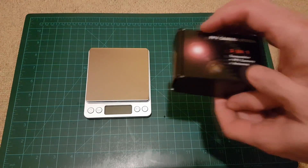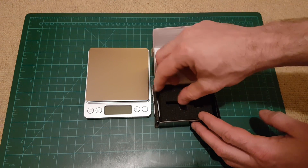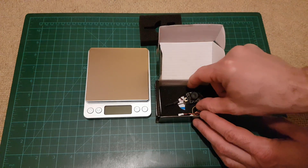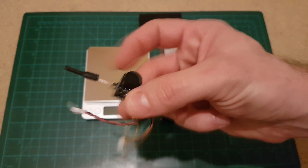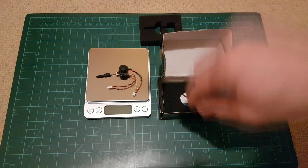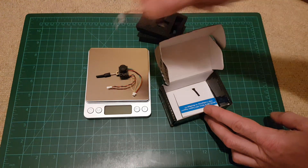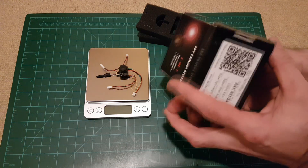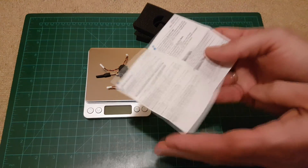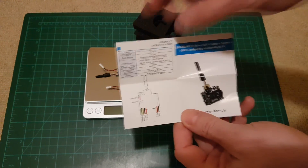Let's see what's in the box. As usual, you can see a well-protected package with the camera, a sponge, an adapter cable, and of course a manual with a wiring diagram.